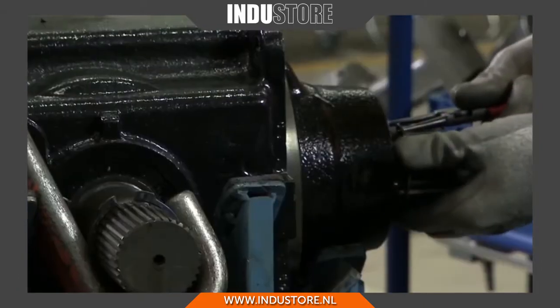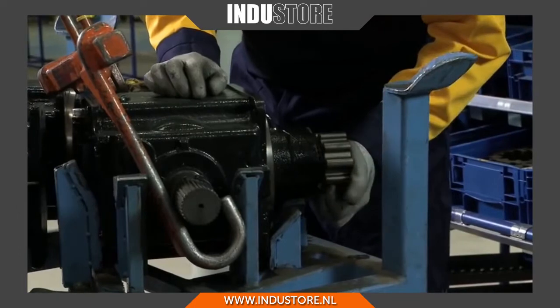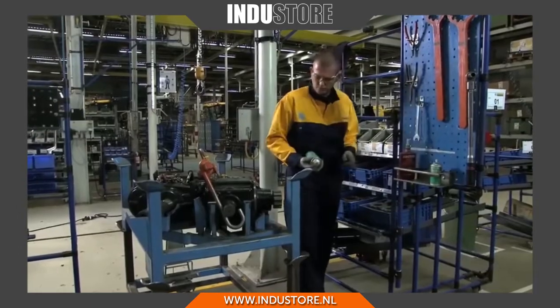One of the most severely stressed components on these high performance 600hp Combine Harvesters is the twin rotor Thresher.